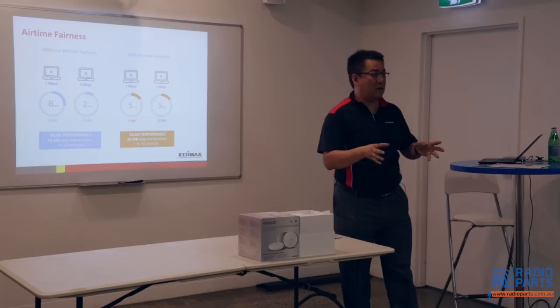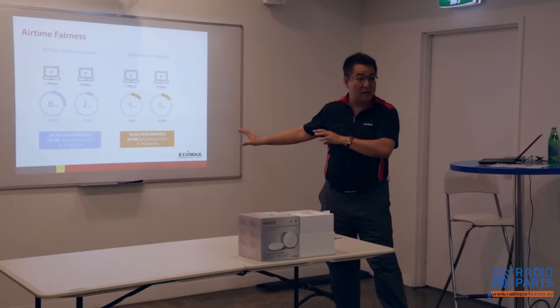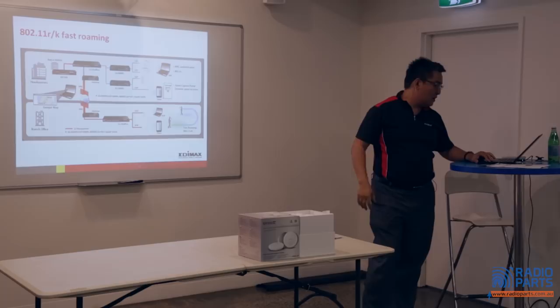This Airtime Fairness technology is within 11AC Wave 2. Currently, whatever you're selling doesn't come with this yet, but later on they will implement Airtime Fairness.